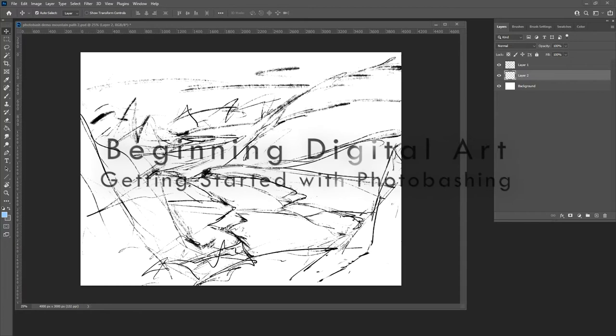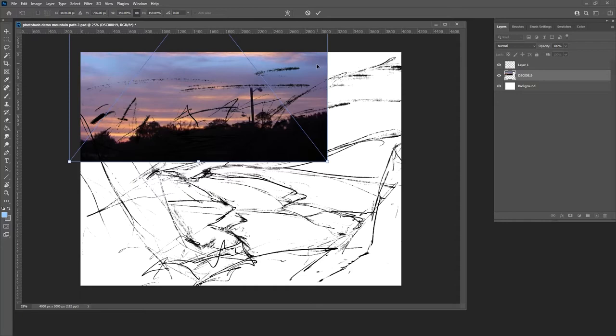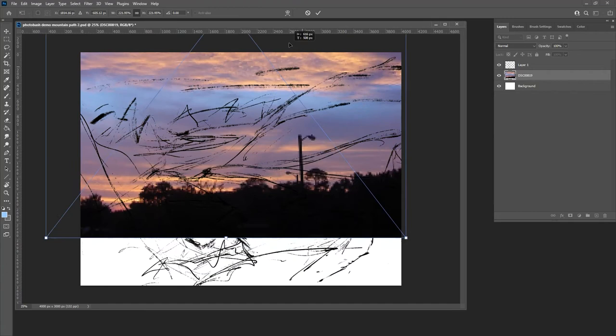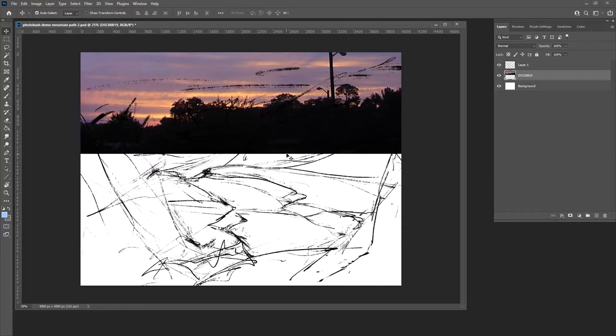This is an intro to photo bashing. I have a basic sketch developed quickly in Procreate — it's pretty loose. When you're photo bashing, the first thing is to get the sky in there because that's going to develop the shadow colors from the ambient light, especially if you're doing a landscape. The interesting thing about photo bashing is that we can paint right over it, and it can be realistic or more of a painting.